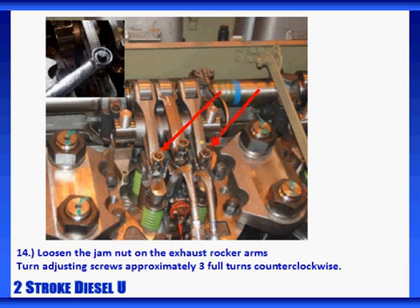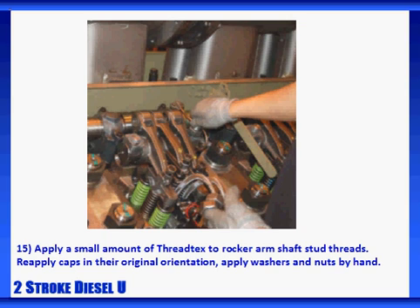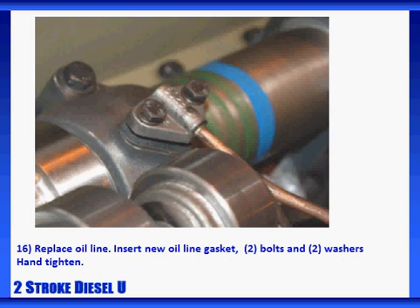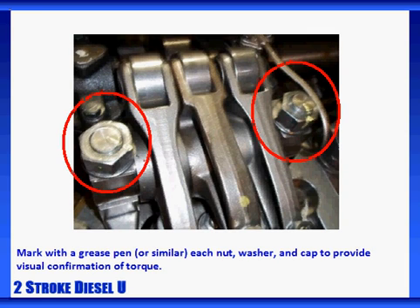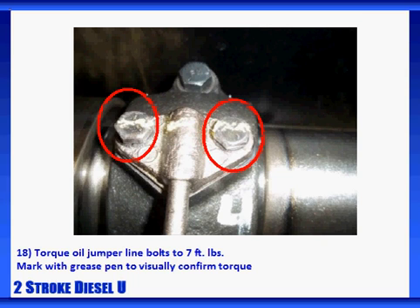Check especially to be sure that the rocker arms are not resting on the rocker arm support shafts, and double-check to make sure the rocker arms fit properly into the valve bridge assembly. If they were not loosened before, loosen the jam nut on the exhaust rocker arms and turn the adjusting screws approximately three full turns counterclockwise. Apply a small amount of thread sealant to the rocker arm shaft stud threads. Re-apply the caps in their original orientation, apply the washers, and apply the nuts by hand. Replace the oil line, inserting new oil line gasket, two bolts, and two washers, and hand tighten. Torque the rocker arm nuts, alternating between the nuts to an initial torque of 150 foot-pounds, and then final torque each nut to 300 foot-pounds. Mark each nut, washer, and cap with a grease pen or similar tool to provide visual confirmation that the torque is complete. Torque the oil jumper line bolts to 7 foot-pounds and mark these with a grease pen to visually confirm the torque.